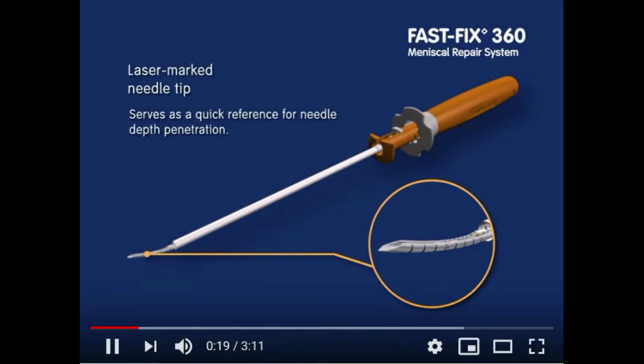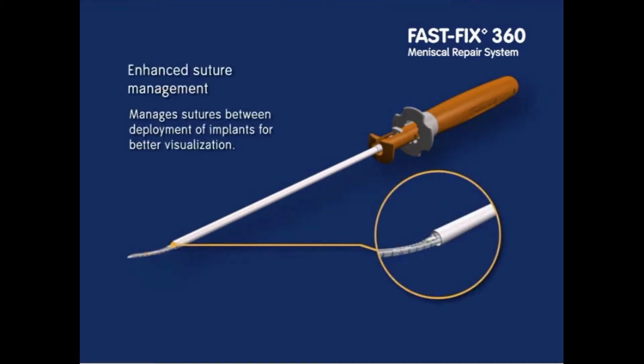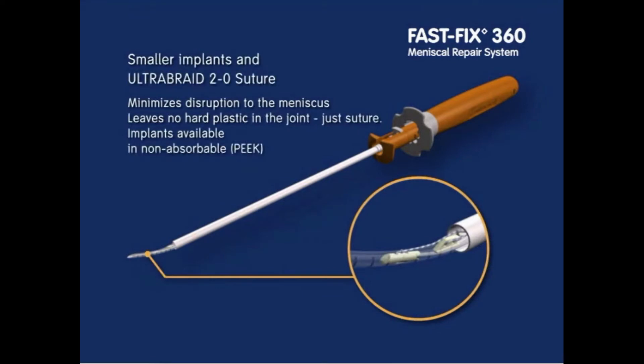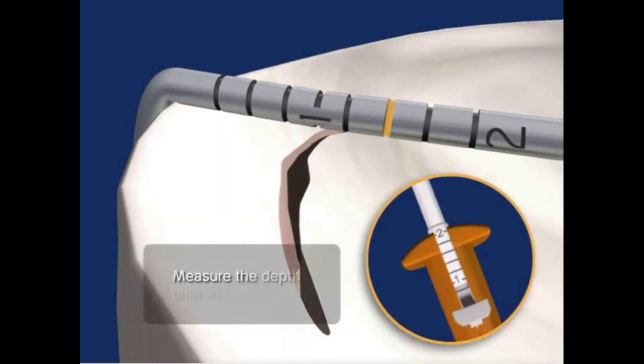A slotted cannula is useful for insertion of the needles. The tip of the needle comes in different curvatures to gain access to the meniscus and is also marked to assess the depth of penetration. The slot in the needle is loaded with two fine buttons with fiber wire sutures connecting them, with a pre-made knot. The depth of penetration can be limited by moving the white sleeve up or down.